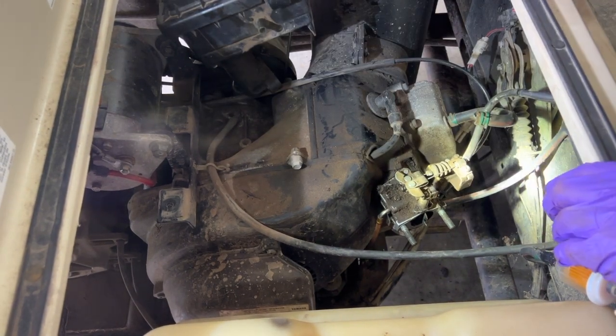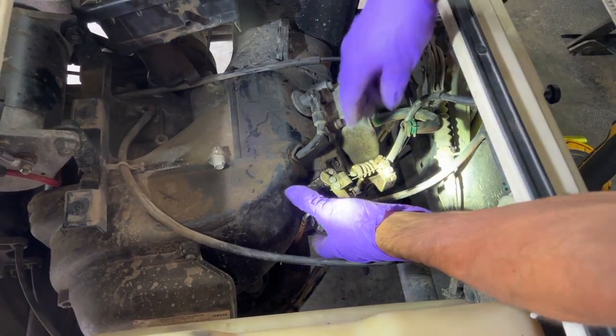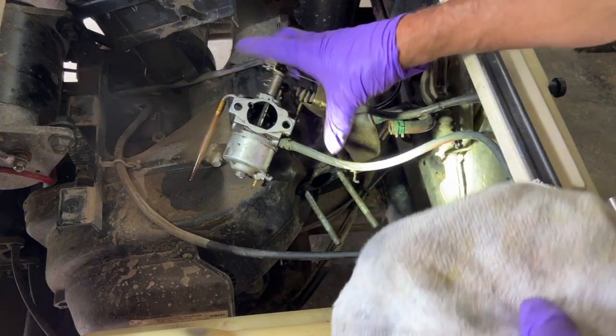I'm going to shut the key off, make sure the golf cart doesn't start turning over. So we should be able to pull the carburetor right out of there. I'm going to clean the carburetor right here.